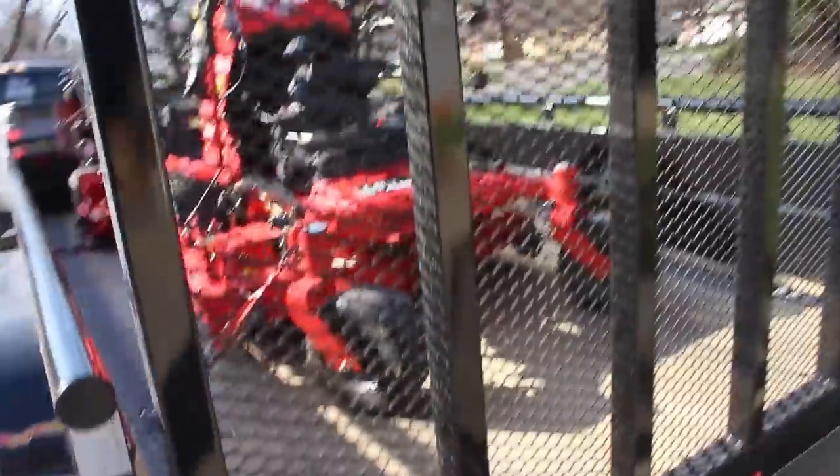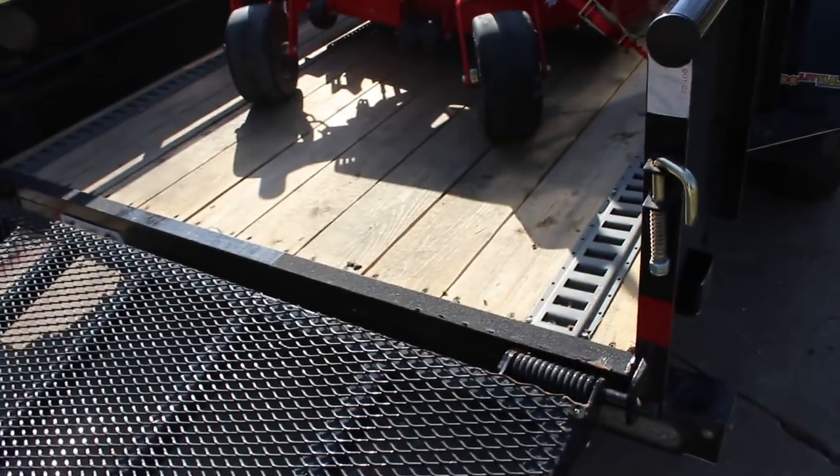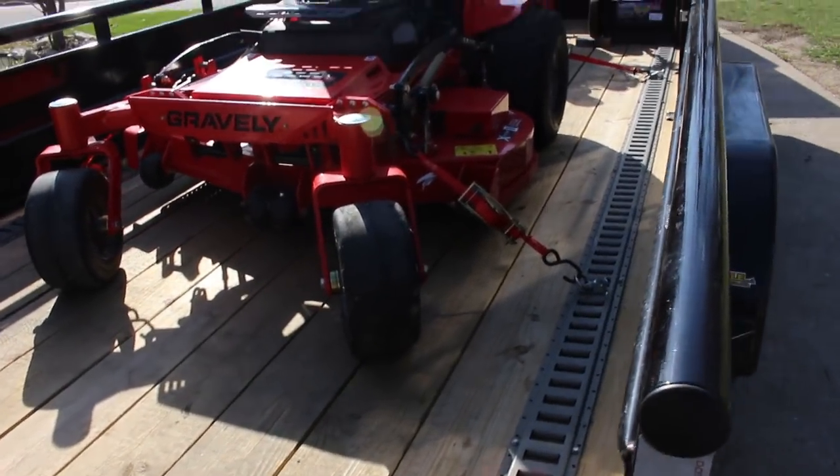This is the new spring-assisted gate for Doolittle. It's always really hard to do one-handed, but it just kind of hovers — didn't even hit the ground right there. Now it's on the ground. I love that gate, man. It's made a big difference in fatigue throughout the day.